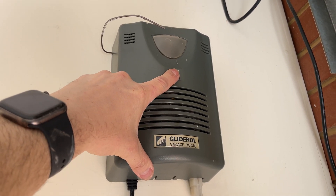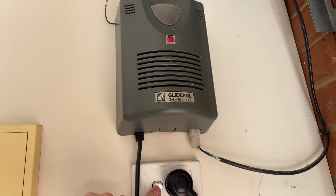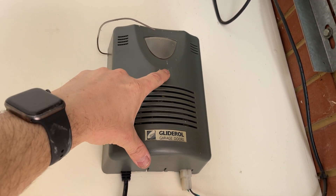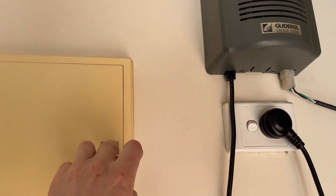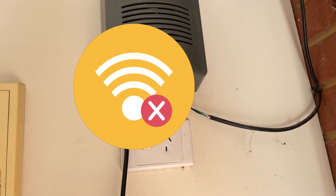I've got a roller door motor that doesn't seem to have any power. I'll double-check the circuit breakers to make sure, and they're all on. So it looks like the power's been cut off to this home.